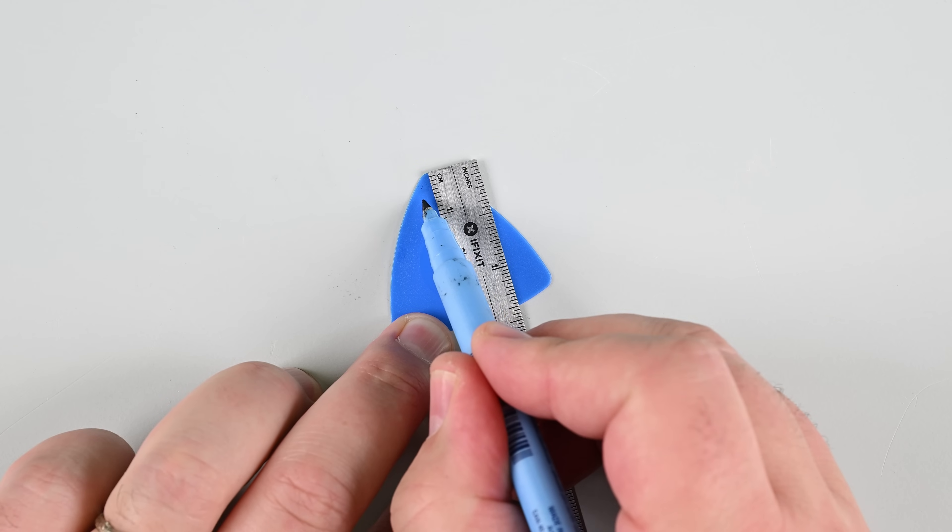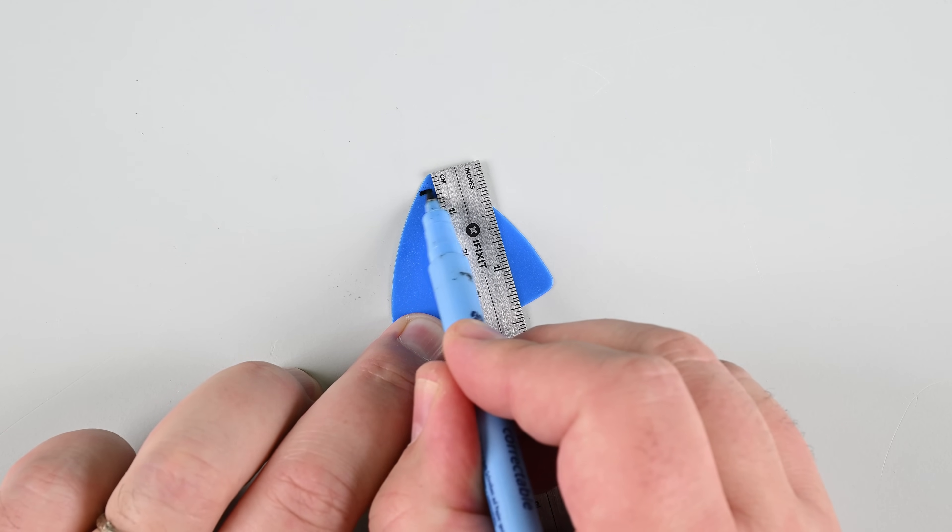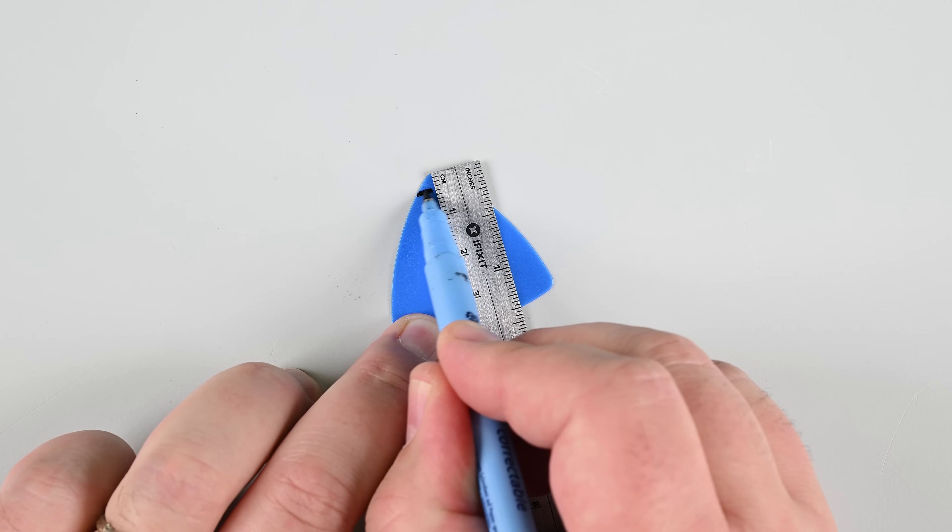Now we're going to separate the screen from the frame using opening picks. Be careful — if you insert them too far, you can damage your device. To prevent this, measure 3mm from the tip of your pick and mark it with a permanent marker.